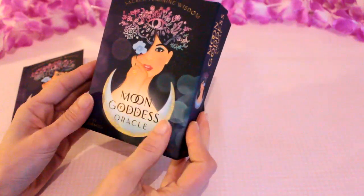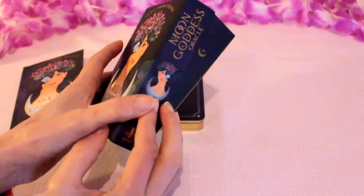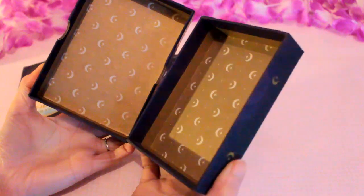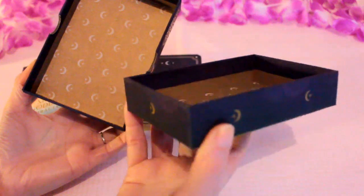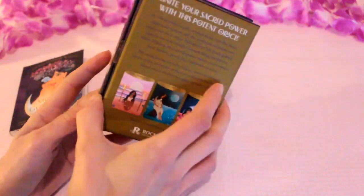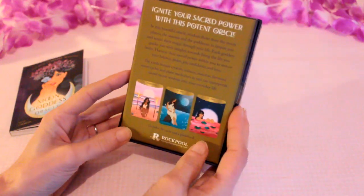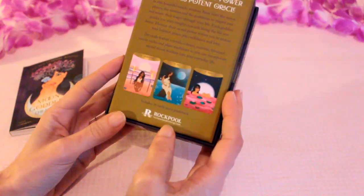It comes in this wonderful box. It feels really lovely to touch. Inside there's a wonderful moon design, and I love the touch of the moon design around the edge of the box. It's really well thought through in the design, and it says 'ignite your sacred power with this potent oracle.' It's produced by Rockpool Publishing.